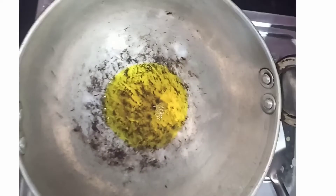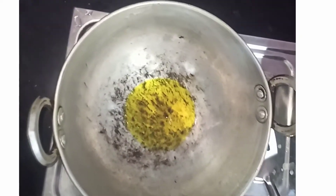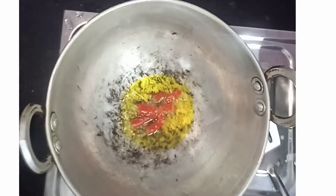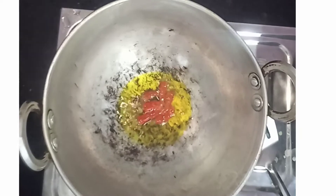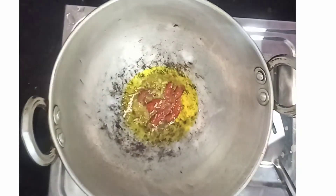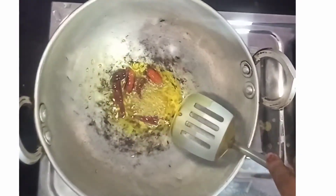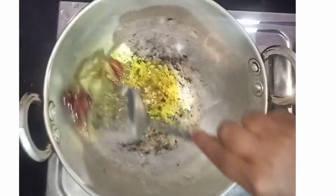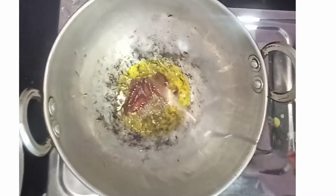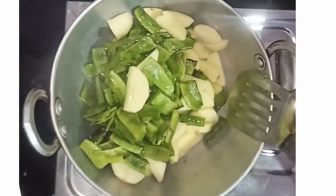We are ready to use 1000 grams of natural food for our own data. I am going to add half a spoon.